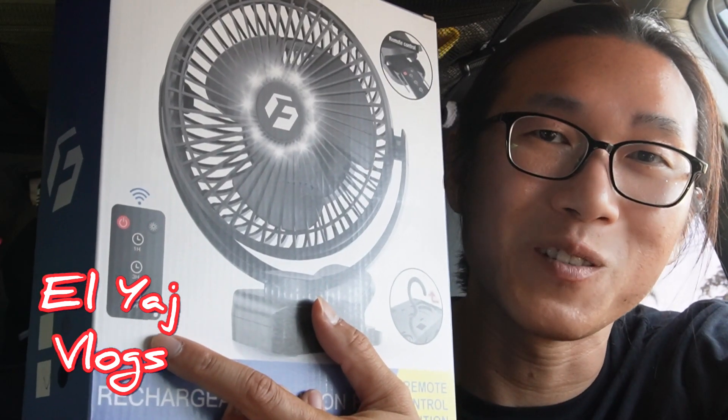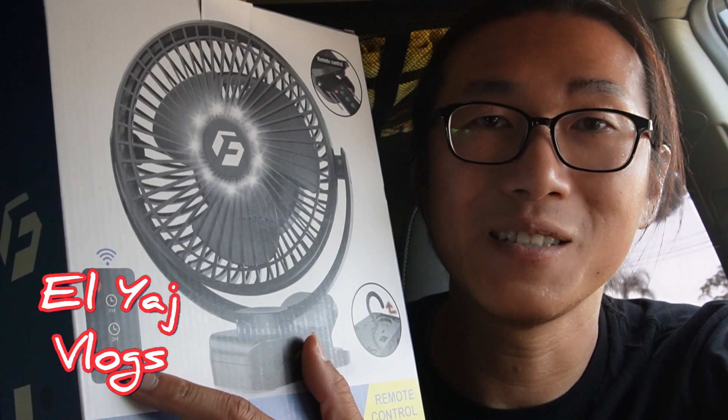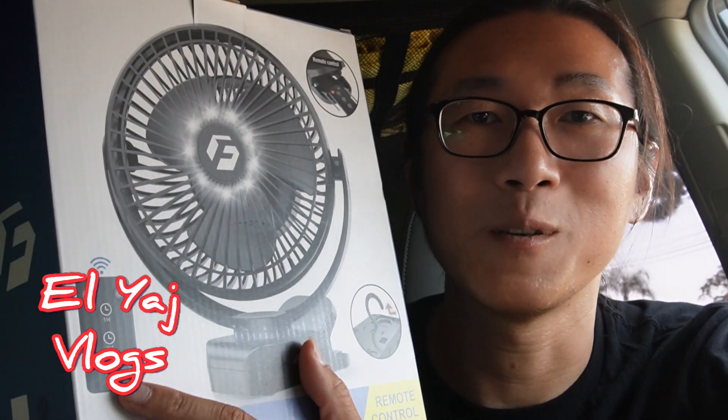I don't know if this product is good but I would have tested it out. I forgot to mention why I got this thing — not only to cool me down but also to get airflow when I am sleeping at night. It also comes with a remote, so that's cool. I plan to hang it on the passenger side, so that's why this would be useful.